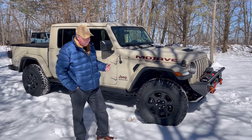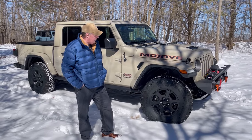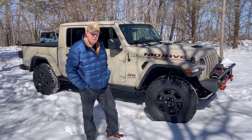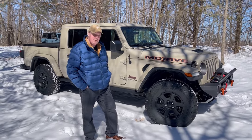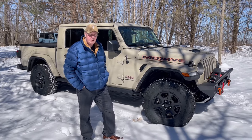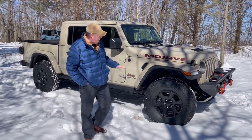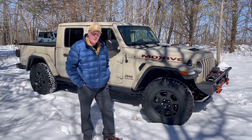I improved my breakover angle, improved the approach angle, and a little bit on the departure angle. And all I had to do was buy the tires, which weren't cheap — it was $1,400 for four tires. But I think it's definitely a great option if you're looking to add bigger tires and improve your performance a little bit without adding a lot of cost. They fit nice inside of the wheel wells and I didn't have to do anything fancy for them.